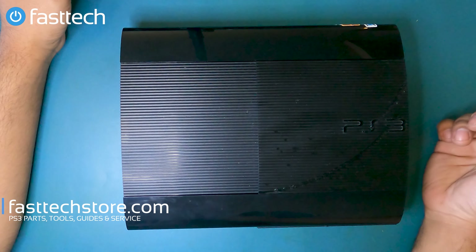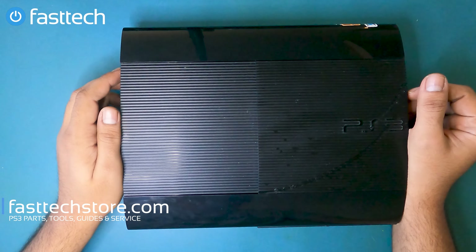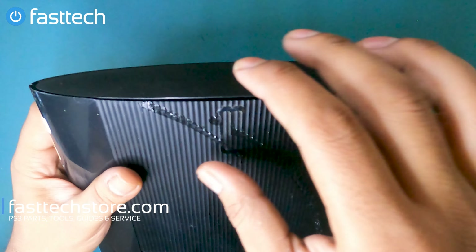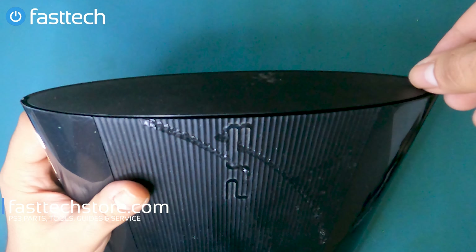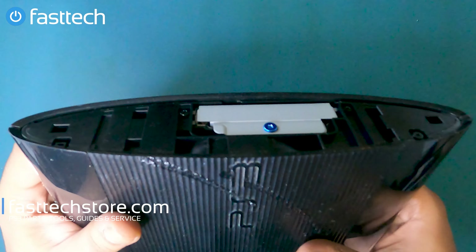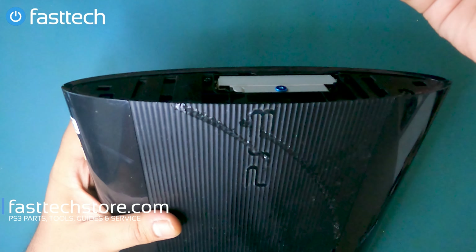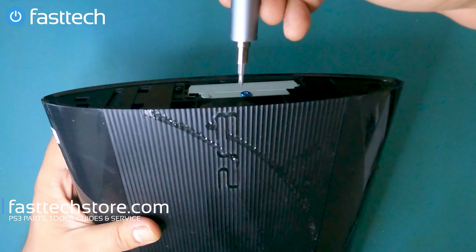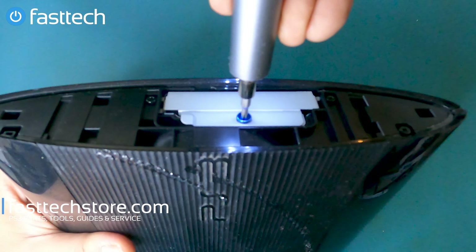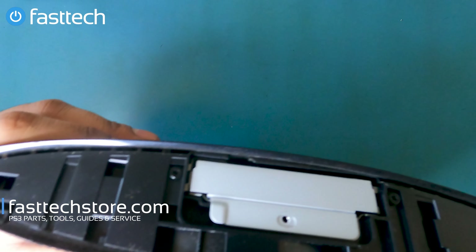You can use the coupon code YouTube for a discount. The first thing I'm going to show you how to replace is the hard drive. On top of the system there's a cover that we can slide off. There's going to be a Phillips screw that we need to remove — we're going to use our Fast Tech Pro Auto Kit with a Phillips bit attached. Go ahead and remove this screw.